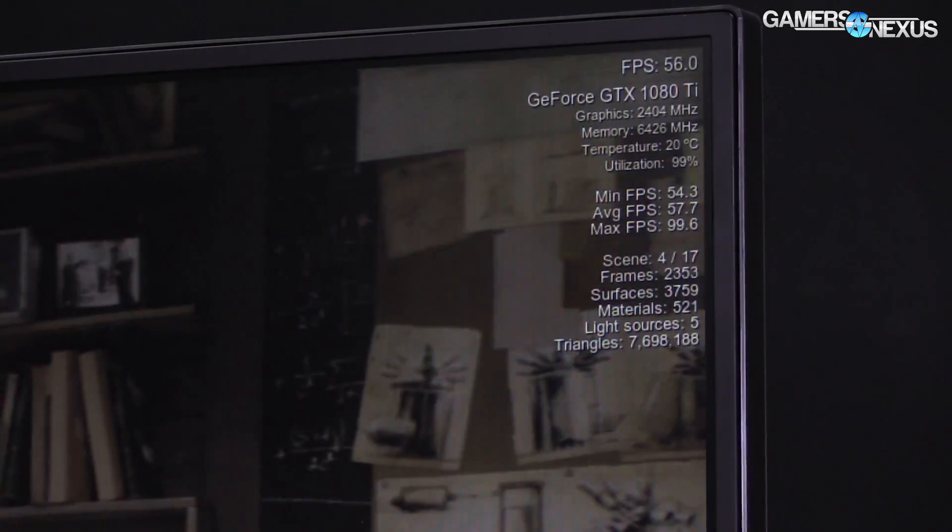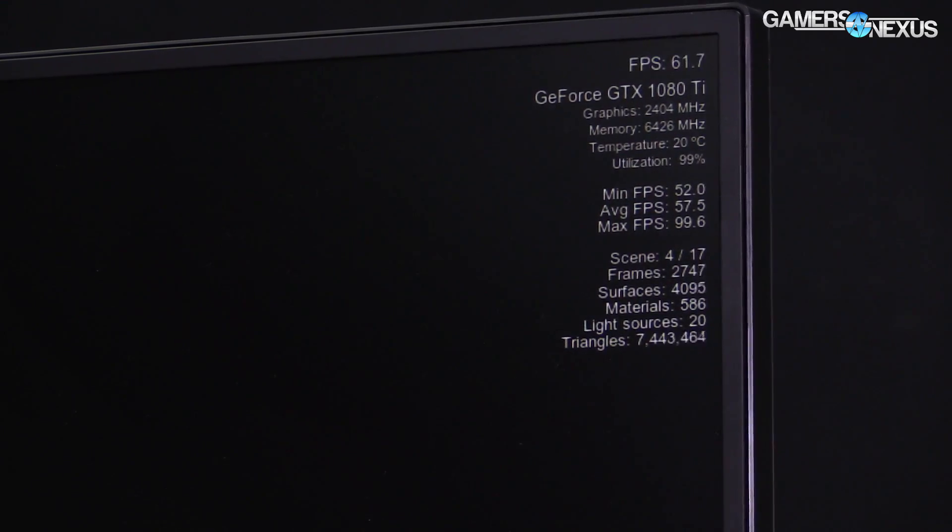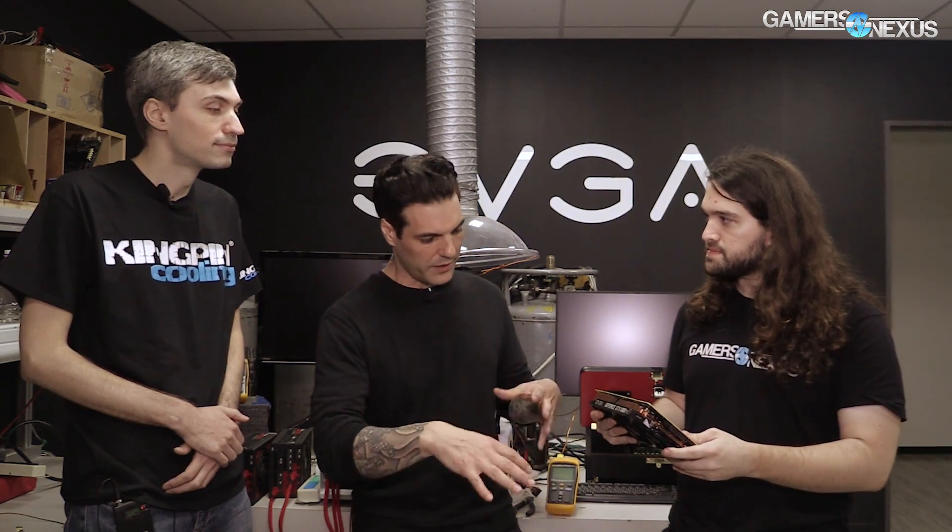Speaking of cooling types, on the more exotic side, we were talking with one of your engineers earlier, and this base plate is separable — it's like cut in half. So is the point of that for an LN2 pot? Well, it's modular because you want to keep it on the VRM to keep it cool while you're running high voltage and high current on LN2. But you don't want the base plate around the memory — it just gets in the way of the pot. In fact, all KP cards are like that, starting with the 780 Ti.